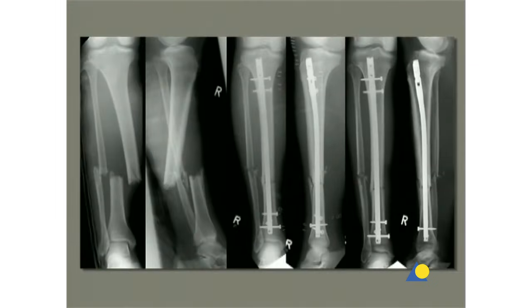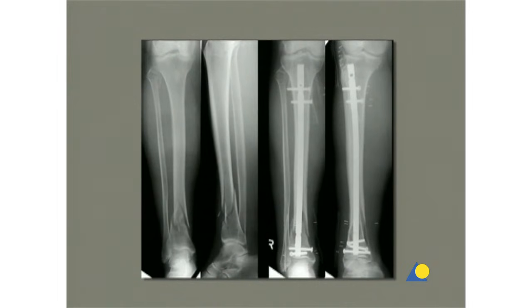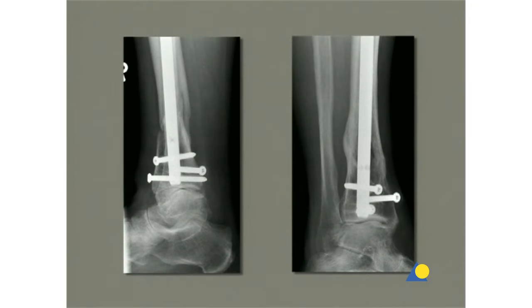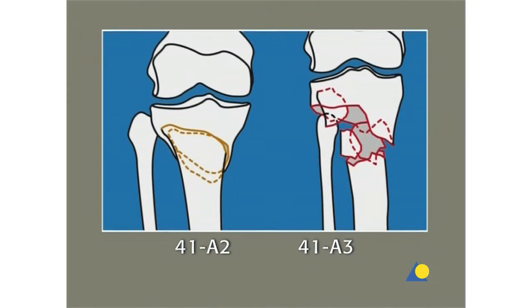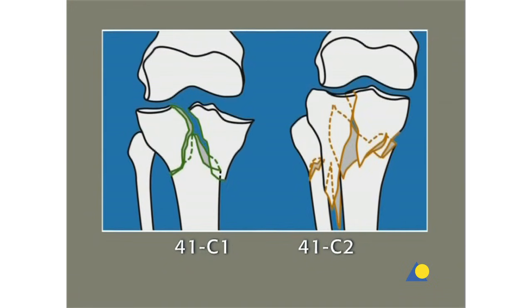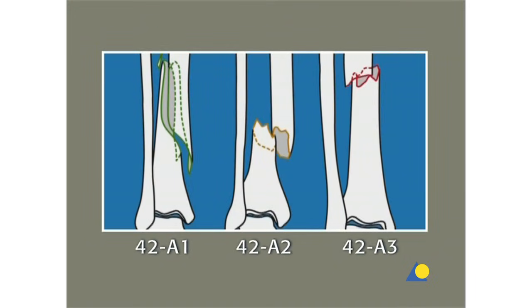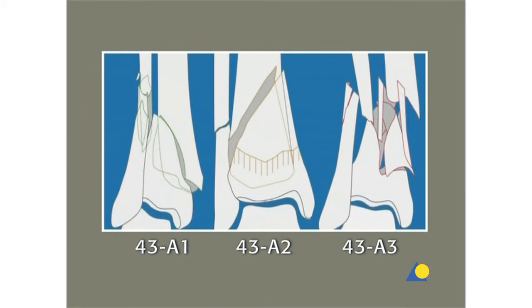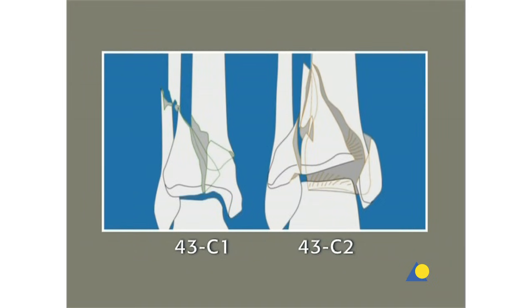The expert tibial nail is indicated for fractures in the tibial shaft, as well as for metaphysial and certain interarticular fractures of both the tibial head and the pylon. These fractures are 41 A2 and A3; 41 C1 and C2; all 42 fractures; 43 A1, A2 and A3; 43 C1 and C2; and combinations of these fractures.